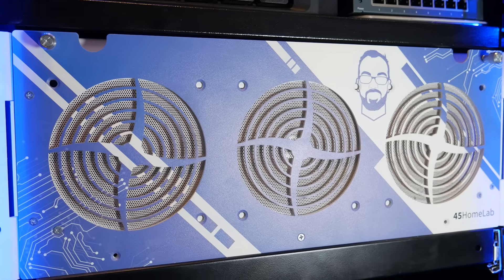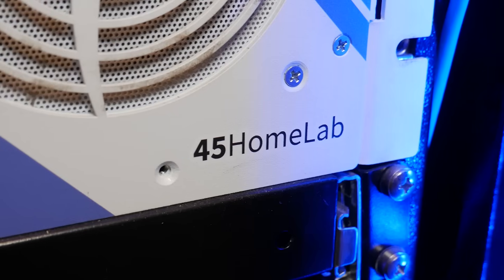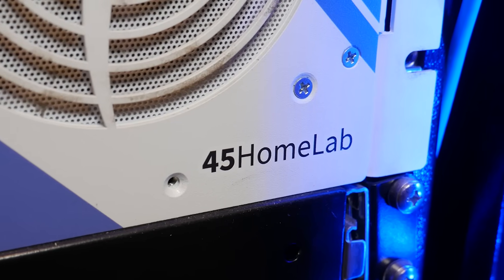The delay in that video is basically a result of my laziness and not wanting to make another video that was outdated the day after I released it. I've been using my HL15 from the folks over at 45 Drives to power the majority of my home lab for a while now, and it's been amazing — it's never failed me, it looks great, and it's got more power than I know what to do with.